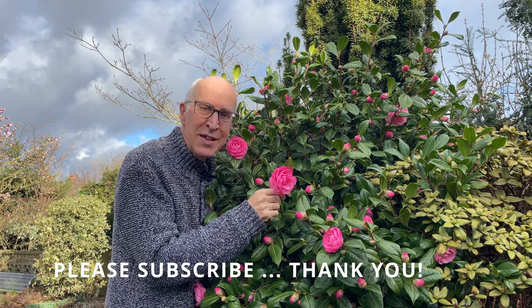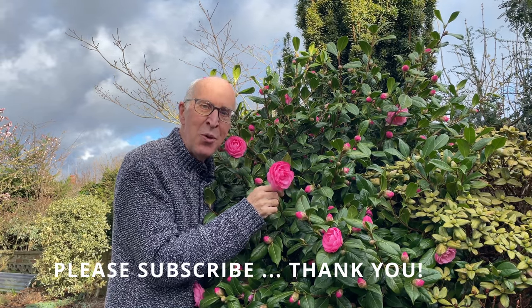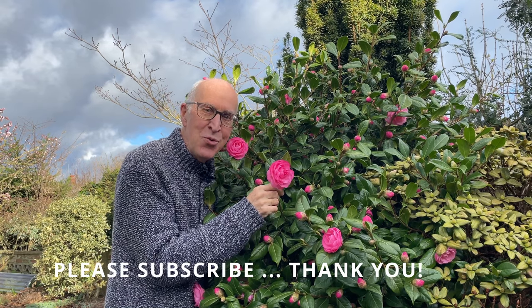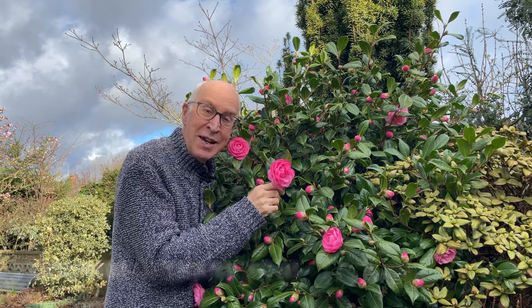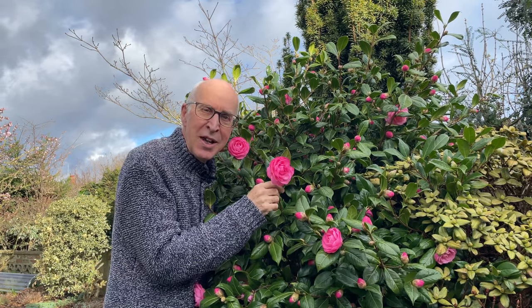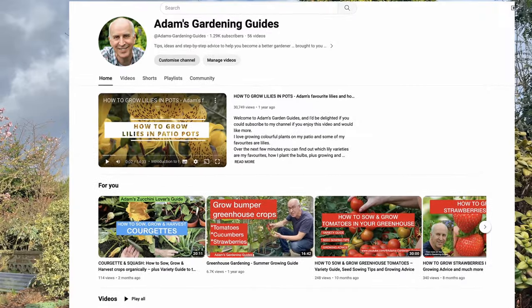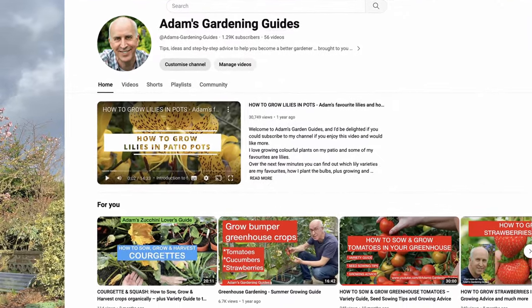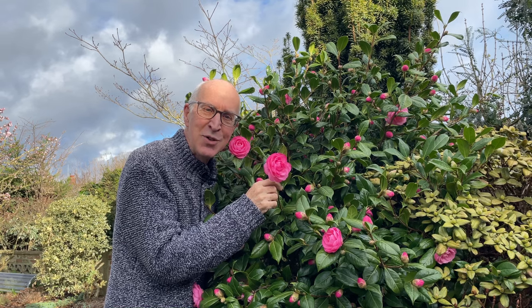Thanks for joining me in my garden — I hope that's given you a few hints, tips and ideas for looking after plants and getting on with some jobs as we move from winter into spring. Whatever you're up to, have a really successful gardening year ahead, and join me again here in my garden by checking out more of the videos at Adam's Gardening Guides on YouTube — dozens and dozens of gardening videos to inspire you and give you some fresh ideas.